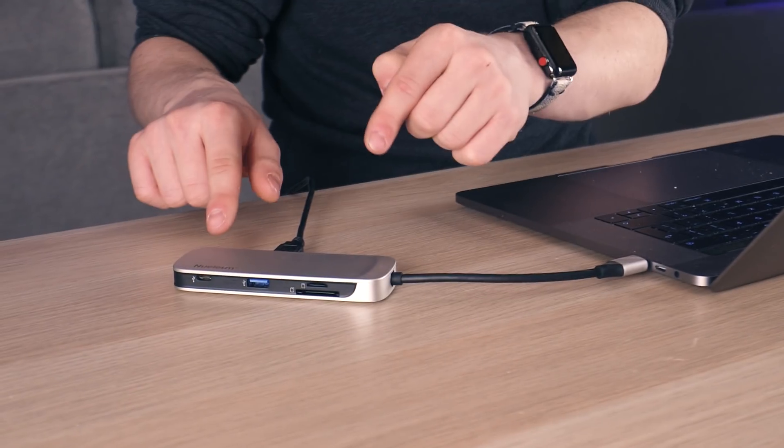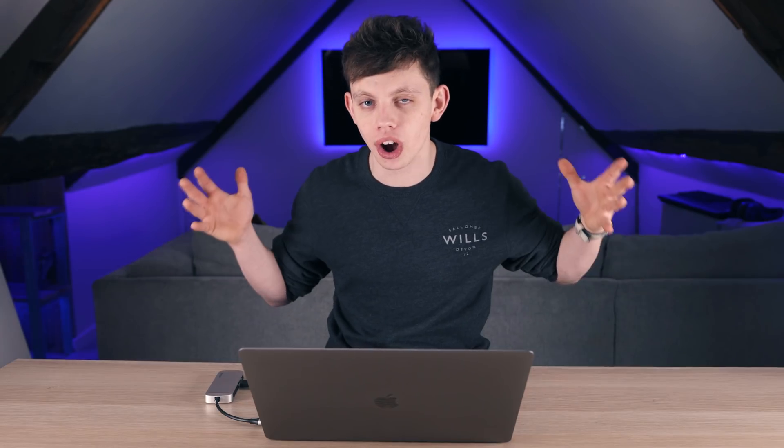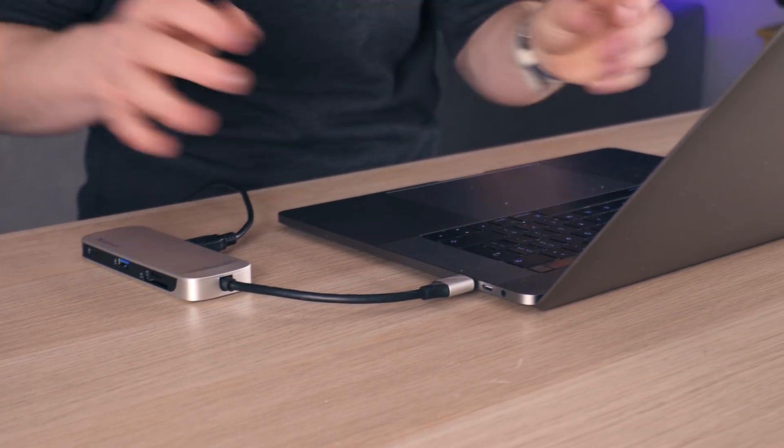Introducing the Nucleum. This thing actually works — and the reason I say 'actually works' is because this is a USB-C hub like no other. I've had this MacBook for over a year and throughout that time I've bought numerous USB-C adapters. They always start out great but then they break — the card reader, the HDMI port, or the pass-through ports stop working. This one is from a company called Kingston, a big sponsor on our YouTube channel, and I absolutely love this product.